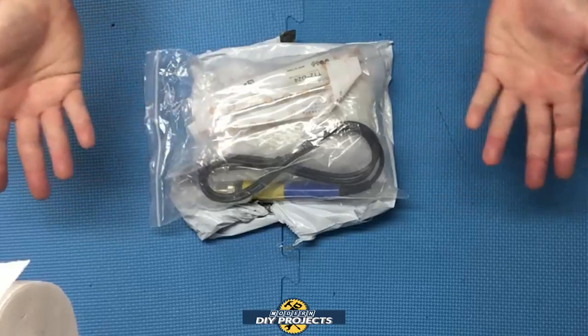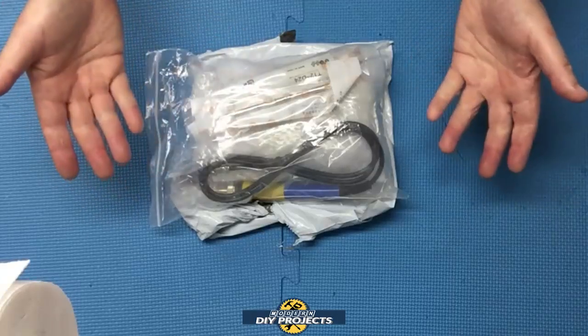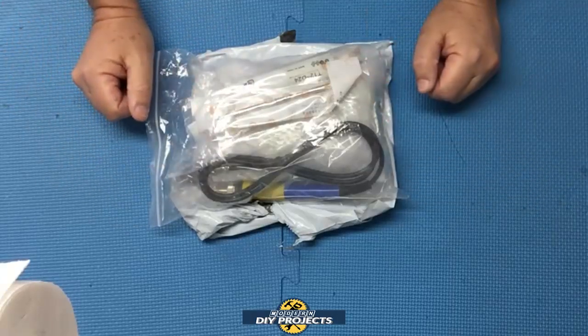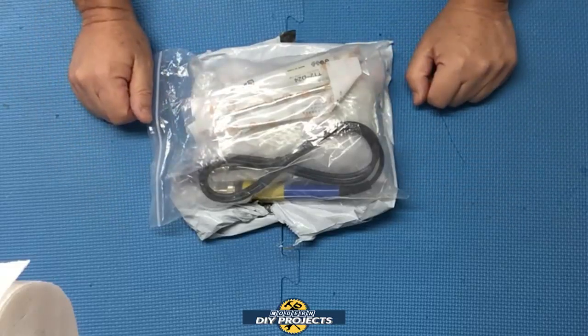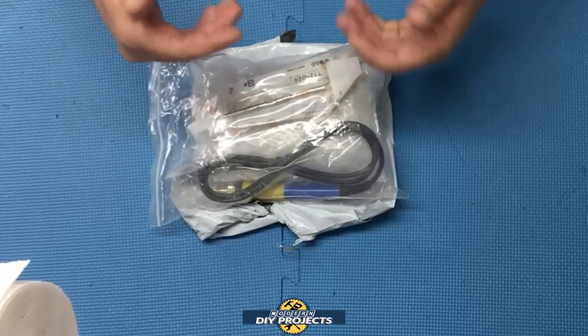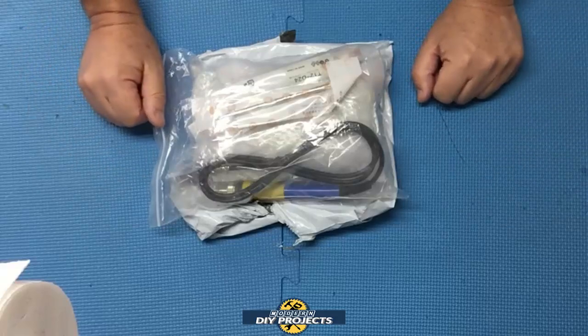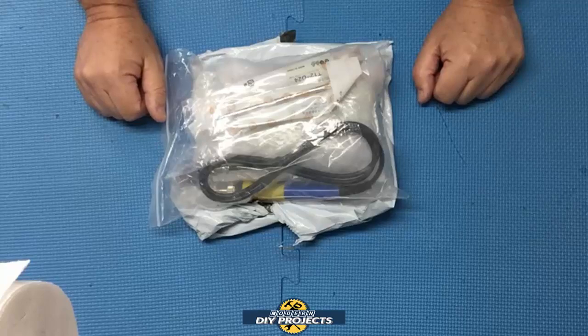After many years of use, sadly it decided to stop working. I've been very busy and didn't have time to do adequate research to find a good replacement soldering iron. As a temporary fix I decided to use a cheap Harbor Freight soldering iron for a while, but that didn't last very long — it was a terrible product and I wound up throwing it away.